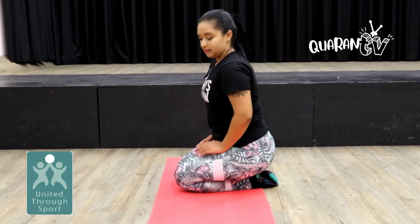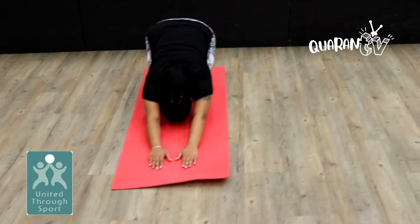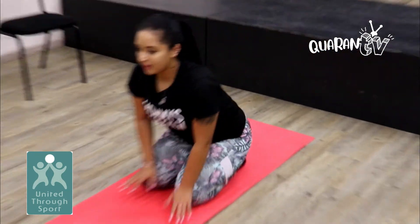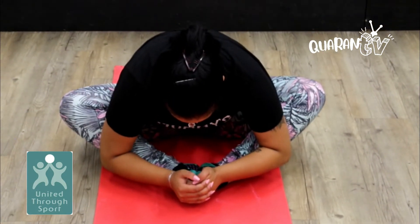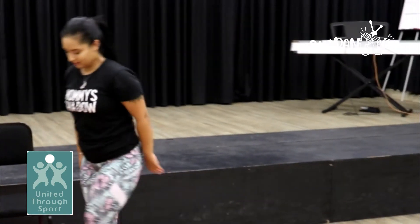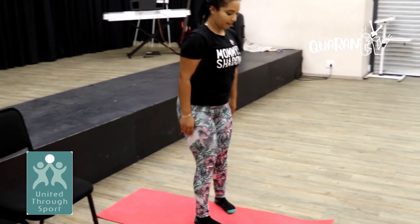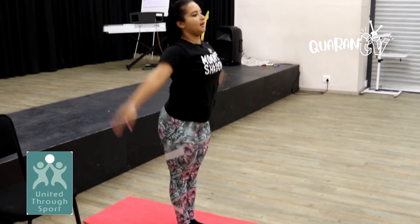Second pose — we're now moving into the butterfly. We'll open it up. Our next pose, we'll be doing the chair pose. So you'll have an imaginary chair. Legs together, feet together, arms up, and you'll drop. This is basically your positioning. You'll move the chair and drop. And hold. So those are our three poses.